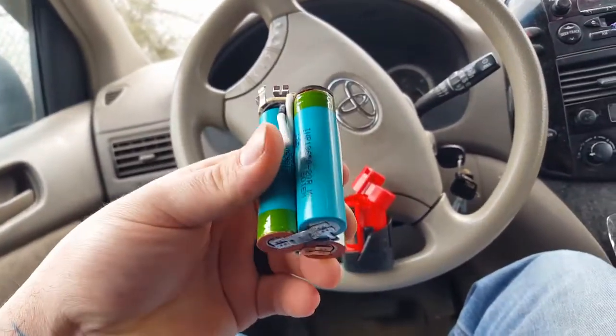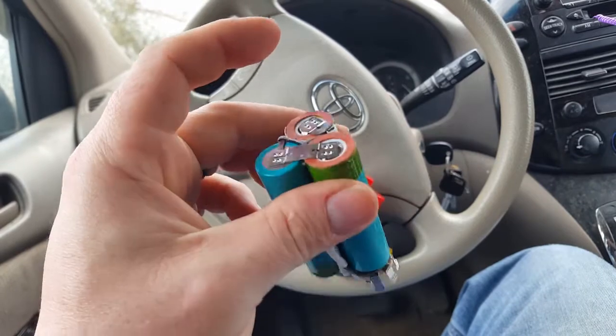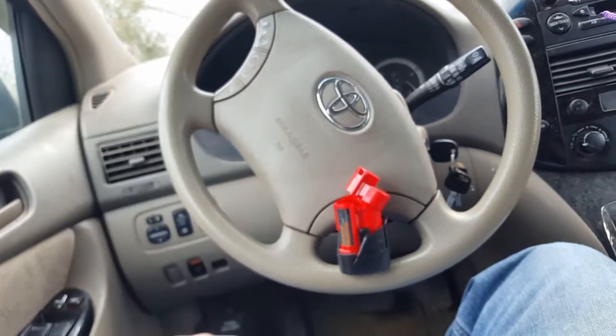That's another episode of tech doing stuff in a car. Get you later.